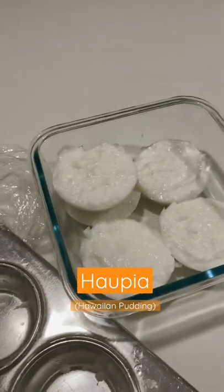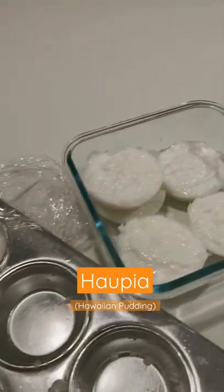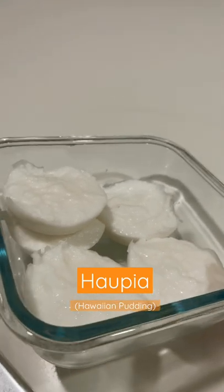After a few hours, our Hawaiian pudding is ready. Look at that — Hawaiian coconut pudding!